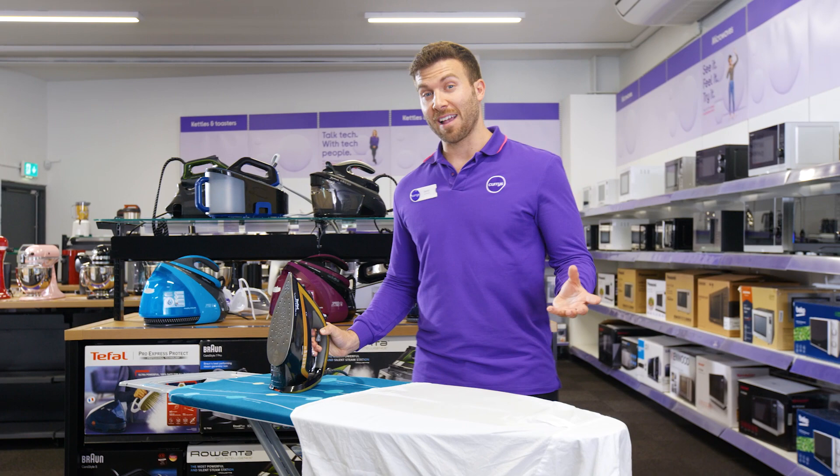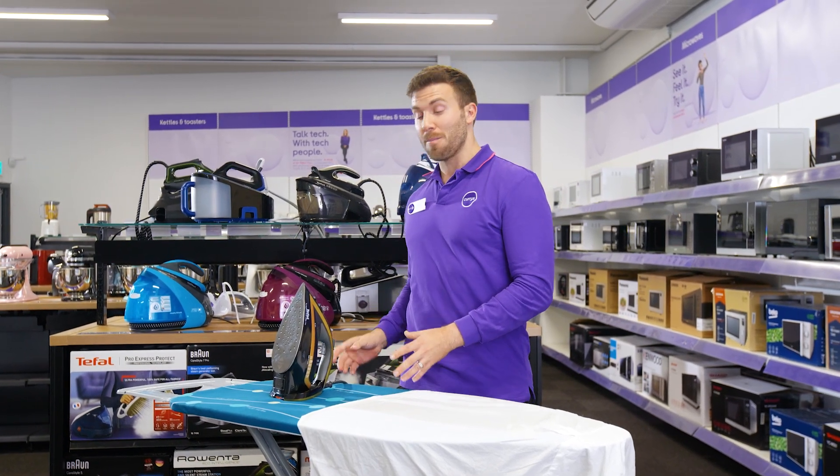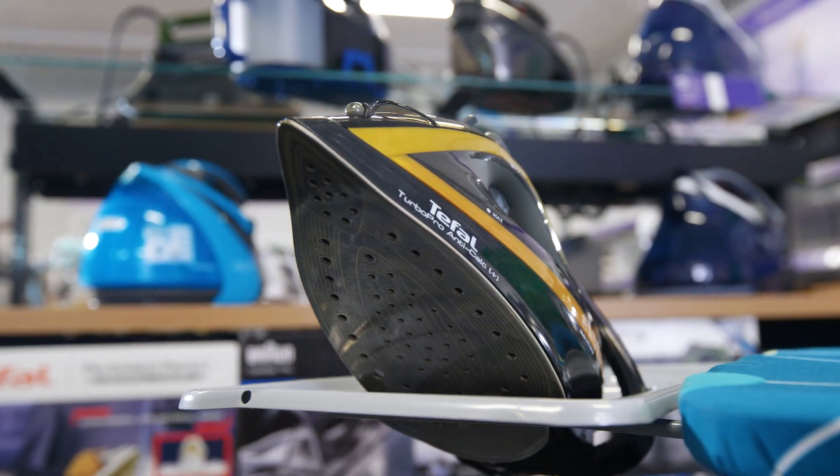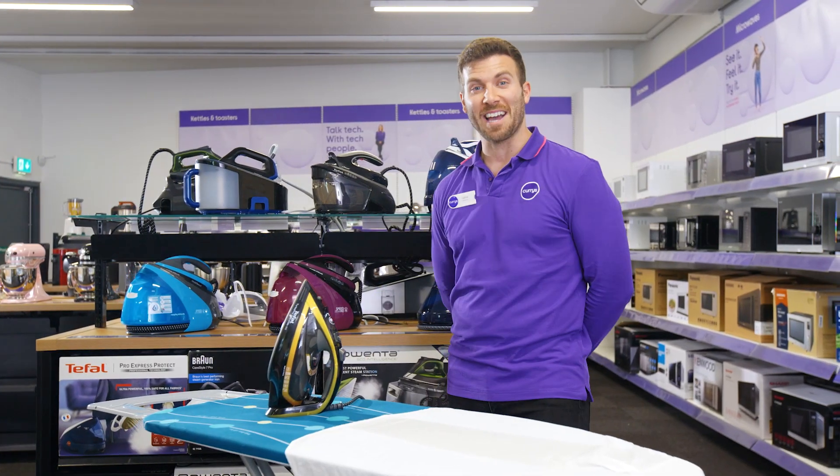I do really like the black and gold aesthetic of the product as well. It matches the premium quality that it works at, and it's got a nice stand right there — it's going to fit in nicely in your home, nice and safe.